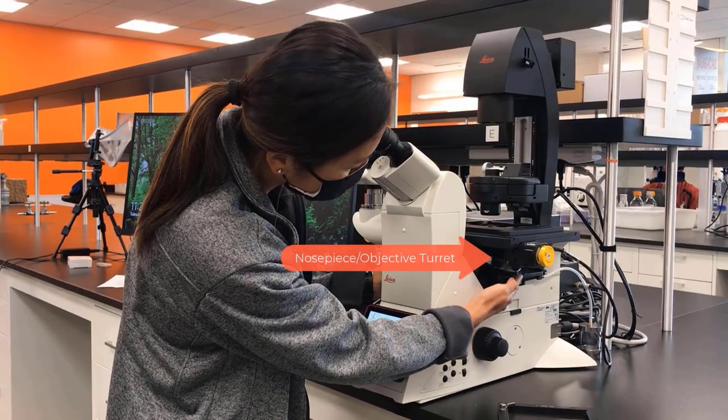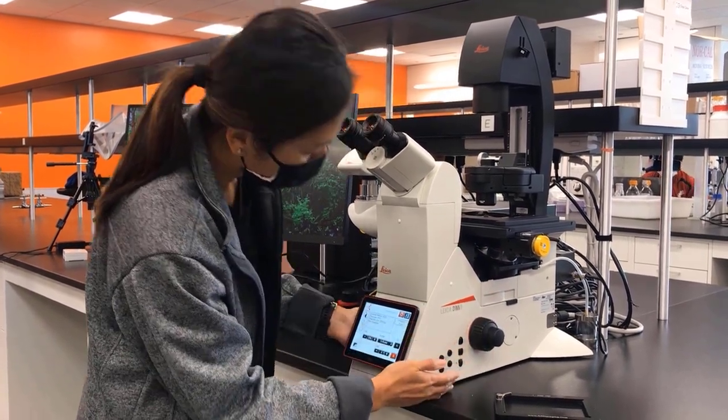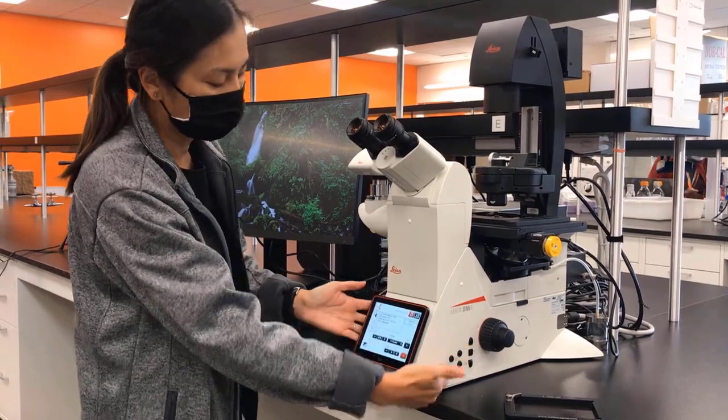Then we have the nosepiece objective turret, the filter cube turret, and the focus knobs. Then we have these buttons on either side of the microscope that are programmable.